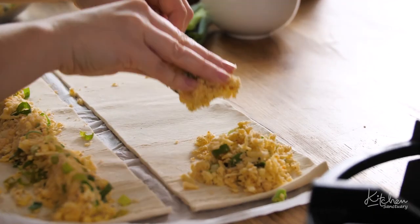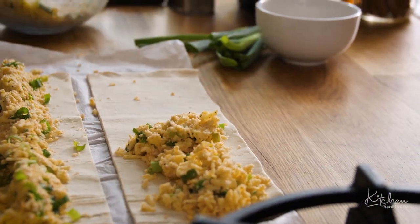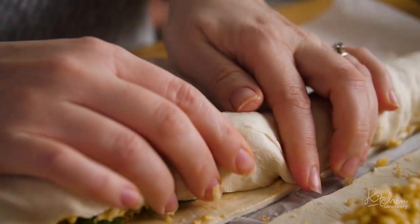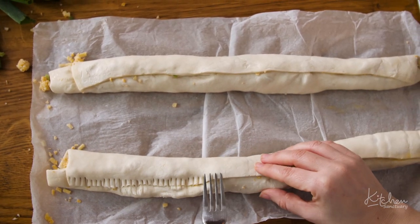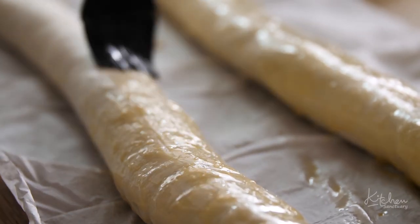Spoon the mixture onto the pastry and form it into a sausage shape with your hands. Brush one side of the pastry with egg wash and then roll up to form two lengths. Press the seams with a fork to seal the pastry, then turn over and brush the pastry with egg wash all over.